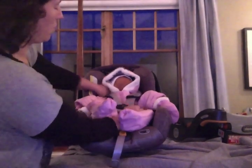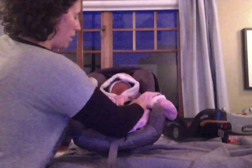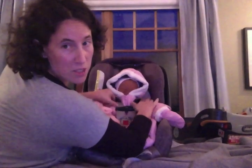I'm going to pull the slack up from the hips. I'll leave the chest clip for now. I'm going to pull tight. Slack is out at the hips. Pull tight again. I am passing the pinch test on both sides.